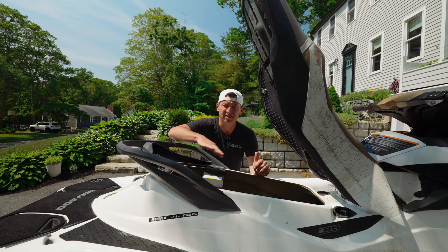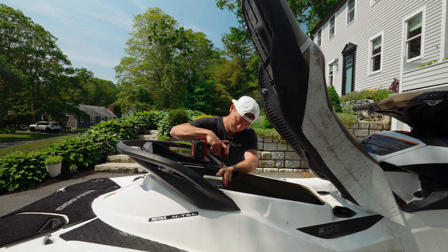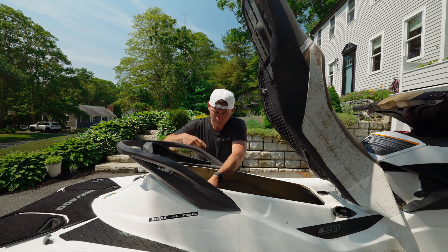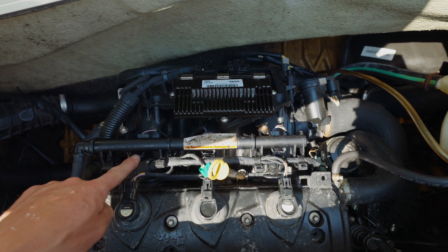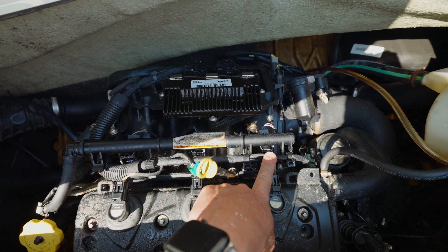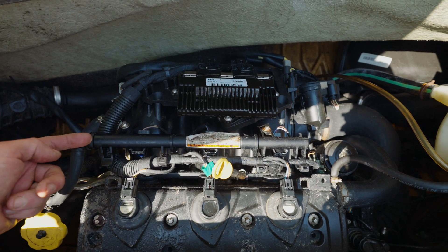To get at it, we want to take this cross brace out — 10 millimeter. Here we're looking at the fuel rail. You've got one, two, three injectors, and this is where the fuel comes in.